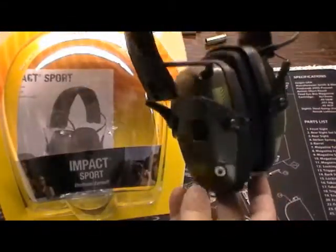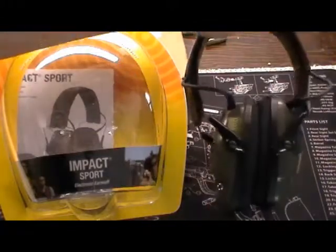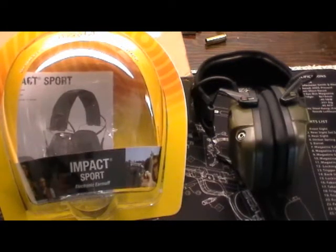Cool little gizmos. If you're not familiar with electronic earmuffs, they actually have a microphone and an electronically amplified sound. They're also designed so that when there's a loud noise above — I think it's 85 decibels, such as a gunshot — they turn off automatically, so it muffles the loud sounds and yet still picks up voice.